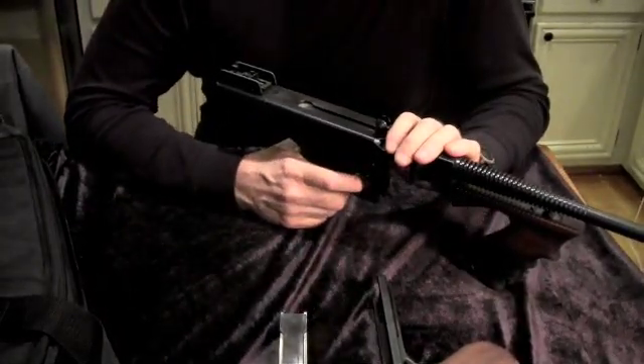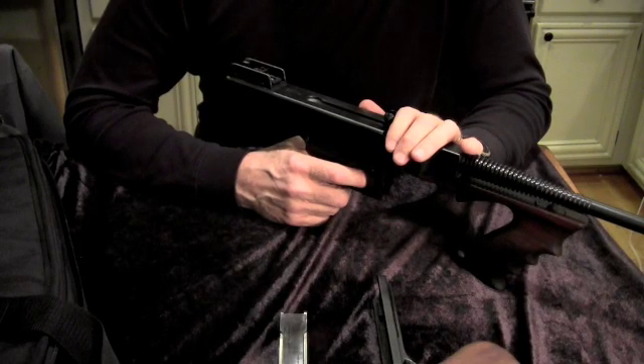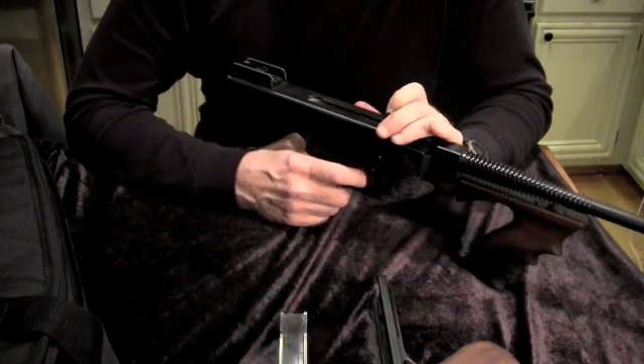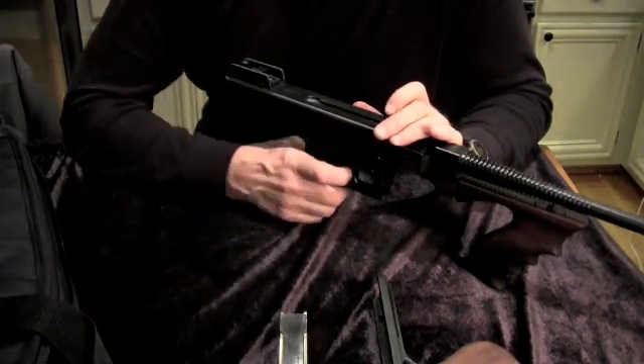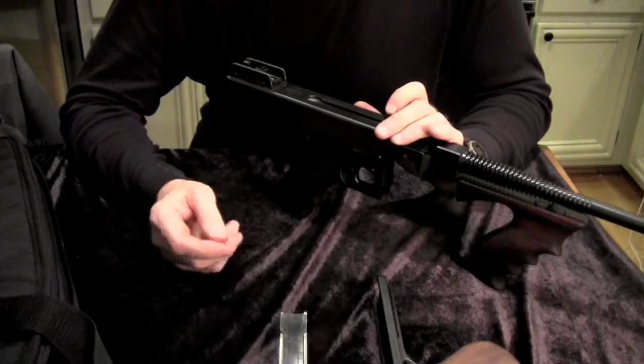But what is not usually appreciated is that when General Thompson designed this weapon — he was an armaments brigadier general — he knew there was going to be, especially from manufacturer to manufacturer, some differences in the powder charges in the various cartridges. Some would be a little more potent and some would be less so.